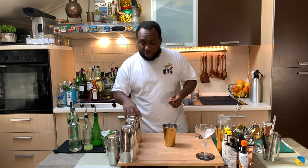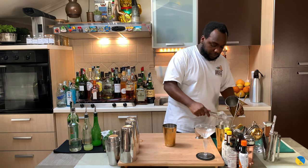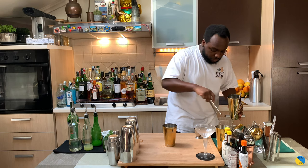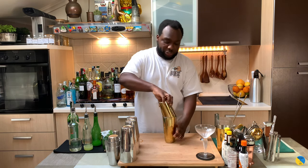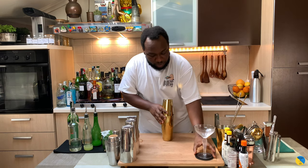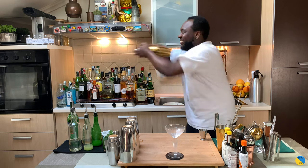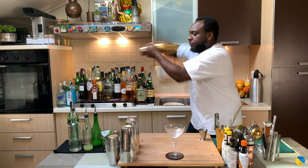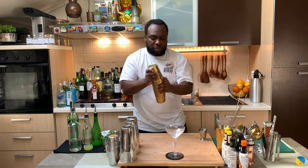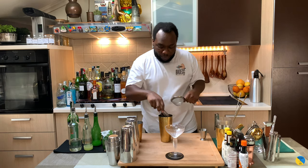It's a shaken drink, so we're going to put our tin with ice cubes and go for a hard shake. Okay, we'll double strain it into our coupe glass.